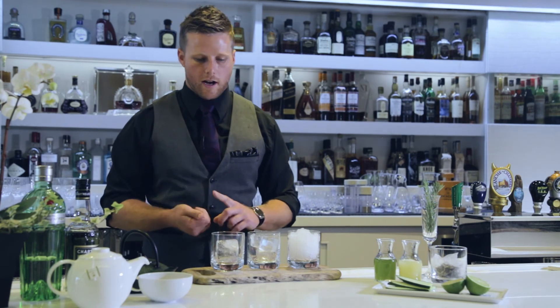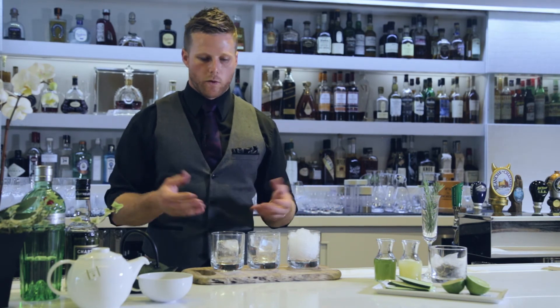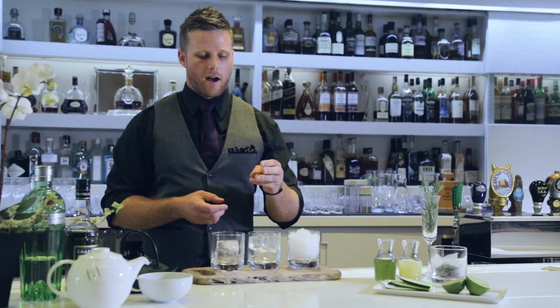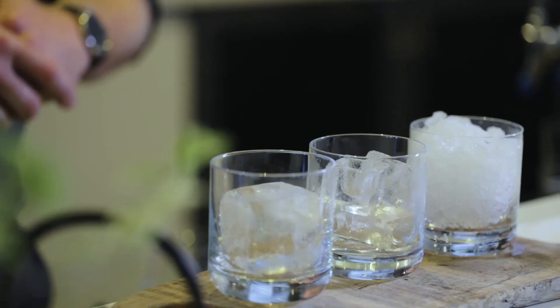Be very wary of what kind of ice you're using, how clean it is, and how much water you're putting in — because the last thing you want is a watered-down, over-diluted drink. Think about what style of drink you're trying to achieve and how hard you want to shake it. Do you want a two-inch cube that's nice and hard for shaking, or something bigger that sits in the glass? You can even freeze fruit in the middle to make it pretty. Back to basics — think about the ice you're using.